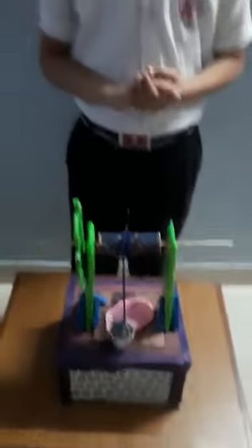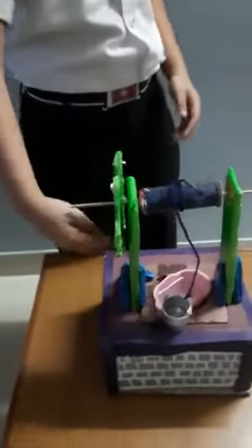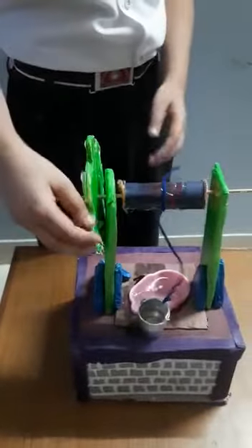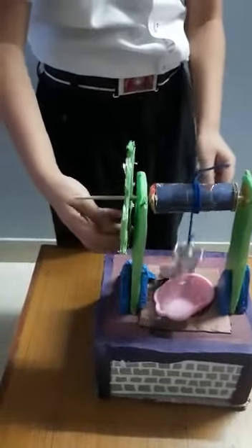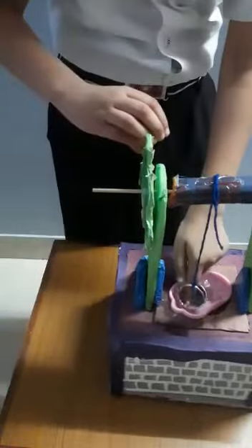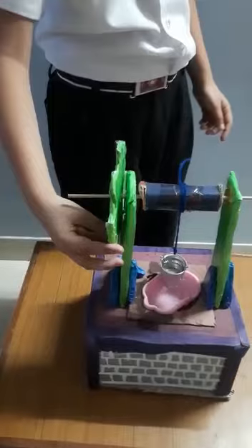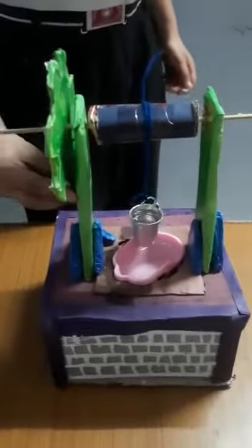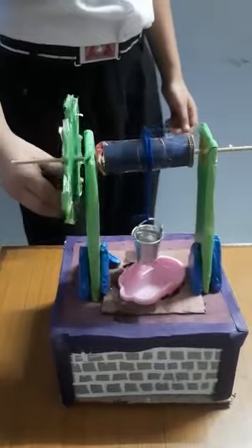Now I am going to tell you how it works. First, with the help of the wheel, we can move the bucket easily. We should apply more pressure while pulling the bucket up because it is more heavy.